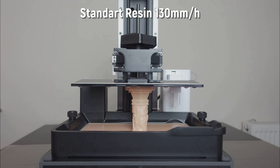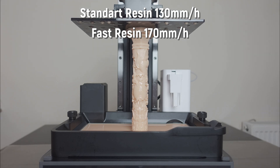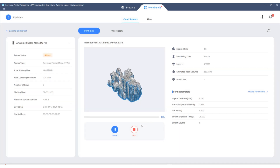The M7 Pro is a fast resin printer. It can reach speeds of 130mm/s with standard resin and 170mm/s with high-speed resin. The device also features wireless connectivity, which allows you to send sliced models to the printer using its own slicing software, start printing, or adjust print settings.